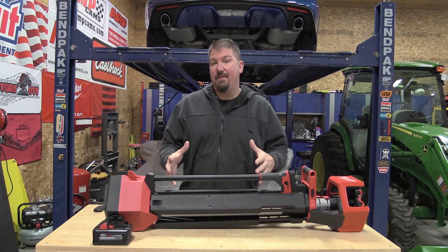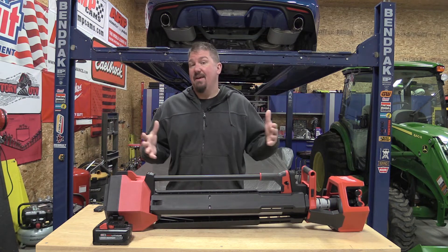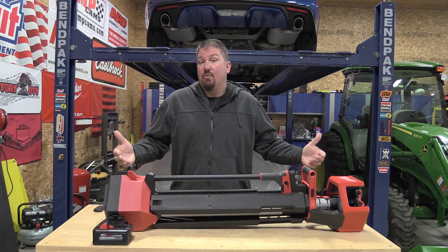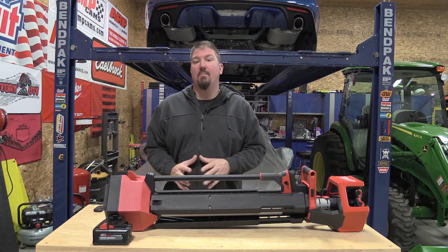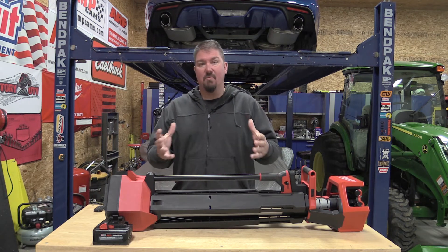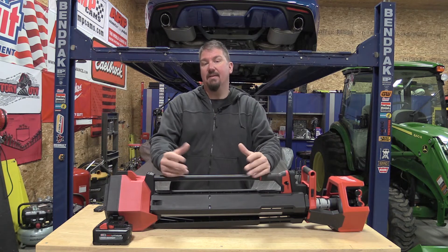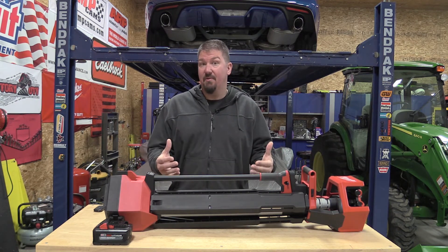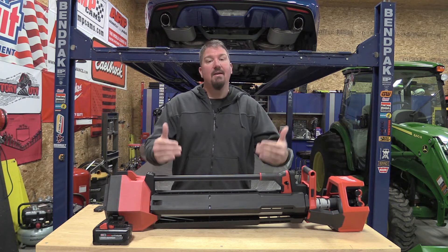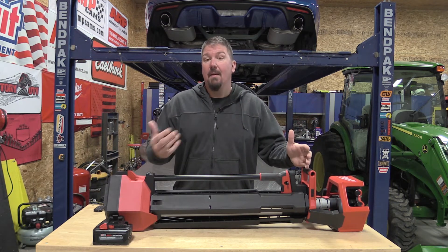So that's the quick rundown of the features and specs on this Milwaukee Rocket Light. They've updated it, made it better, made it easier to carry. I like these lights for more than one purpose, especially when you're inside. In a low light situation this really helps out a lot, and you can get that light anywhere from four to seven feet in the air just by putting this up with the tripod. That's perfect to me.